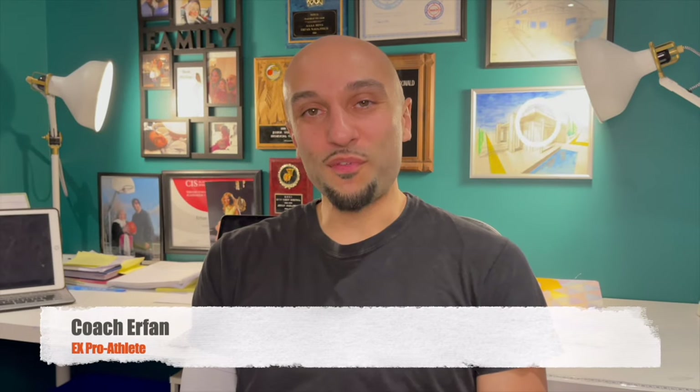Hey my Hooper friends, super excited to be here. Today I want to take you through a 10-minute workout at home, no equipment, really focusing on explosiveness so you can blow past your defenders and dominate your competition. If you're ready, let's get started.